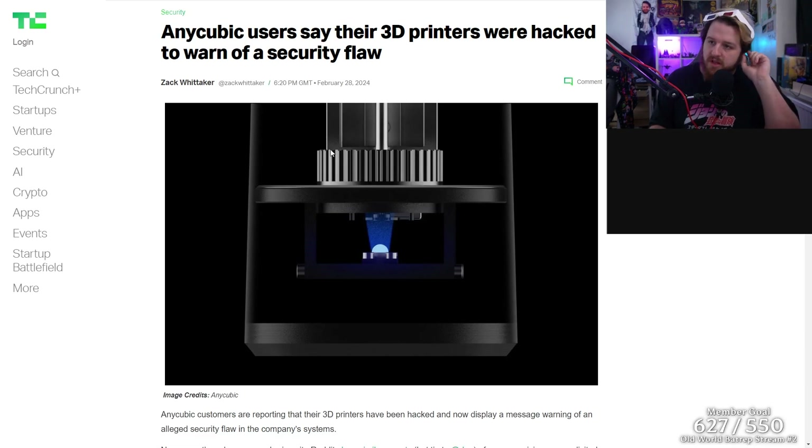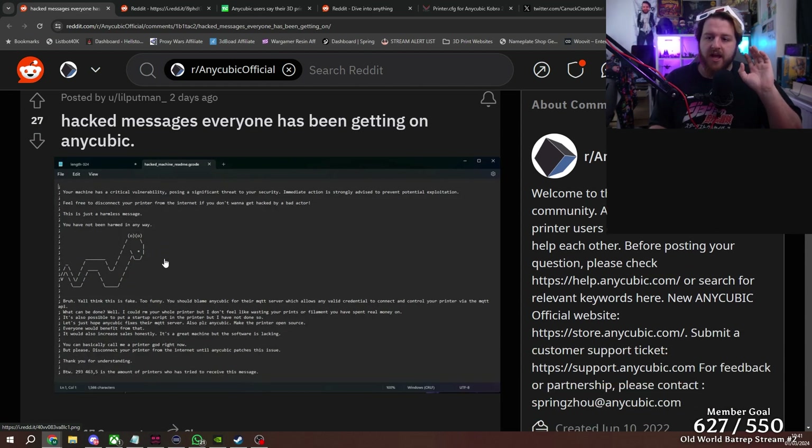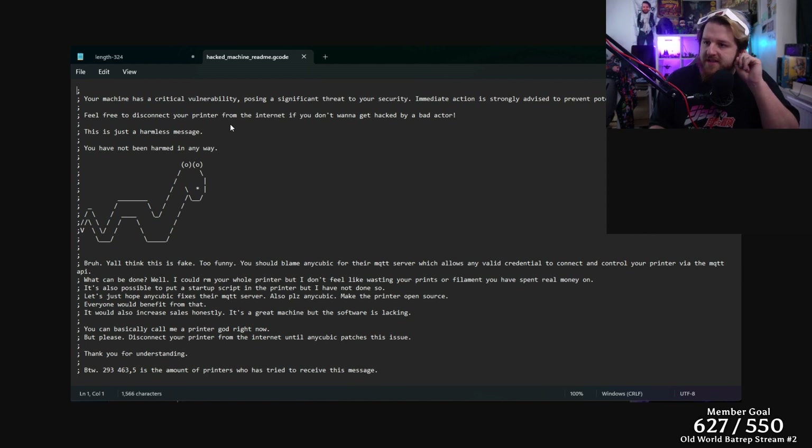There's an article from TechCrunch a few days ago saying Anycubic users report their 3D printers were hacked to warn of a security flaw. Anycubic customers are reporting that their 3D printers have been hacked and now display a message warning of an alleged security flaw in the company's systems. When you open that gcode, it comes up with a message like so: 'Your machine has a critical vulnerability posing a significant threat to your security. Immediate action is strongly advised to prevent potential exploitation. Feel free to disconnect your printer from the internet if you don't want to get hacked by a bad actor. This is just a harmless message. You have not been harmed in any way.'